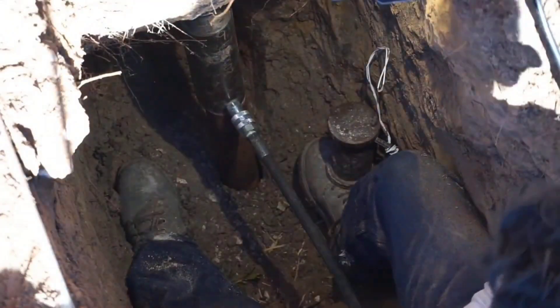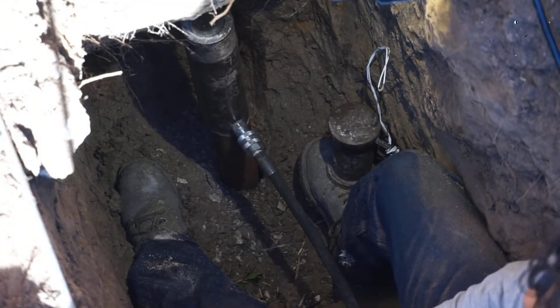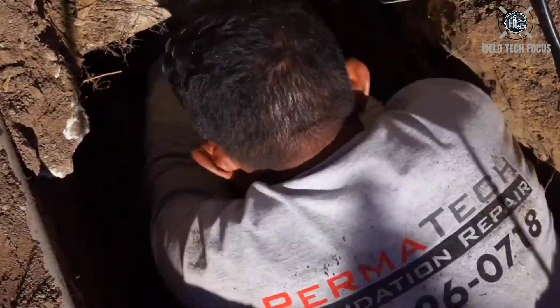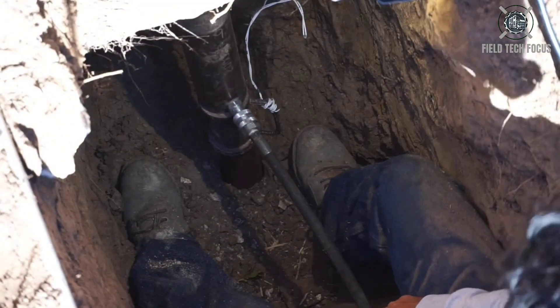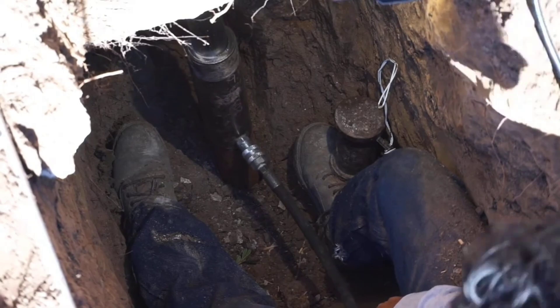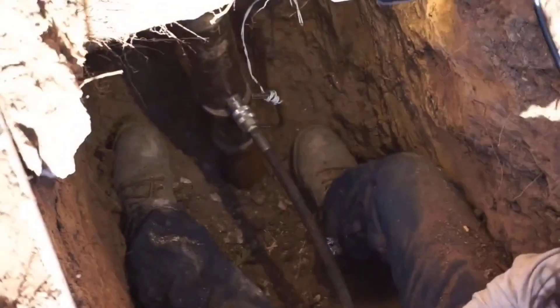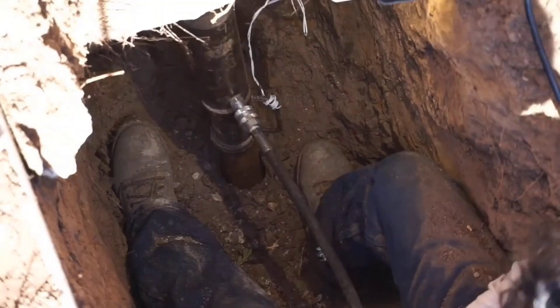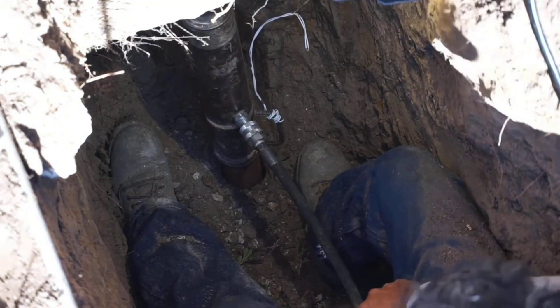Underneath the trouble spot, steel supports are pushed into the ground. Compact jacking blocks are then placed on top of these plates. By simply placing the expertly adjusted blocks in the correct location, these blocks raise the foundation back to its original position, and clients will feel more at ease knowing that their home is secure.